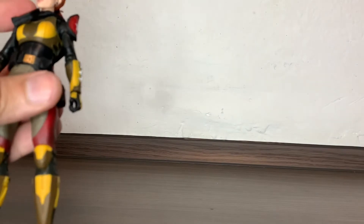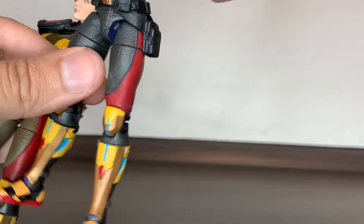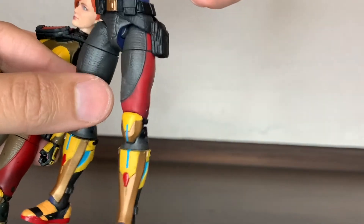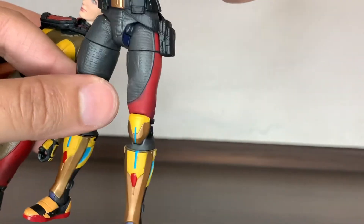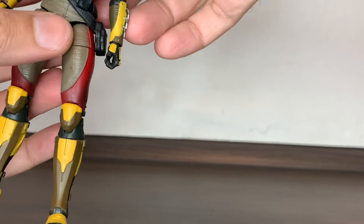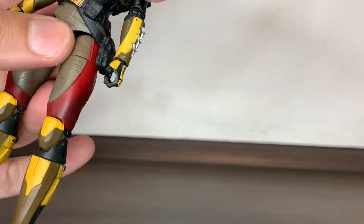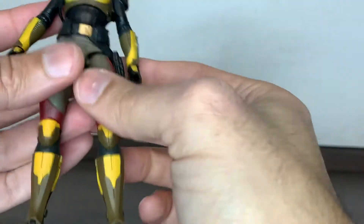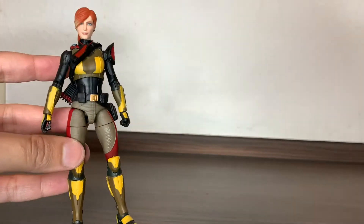Another thing I wanted to point out is that the new copy — this one had a loose waist. The legs are fine, but the waist was really wiggly and loose. This new one is just solid. She has a bit of a loose upper body at the diaphragm, just a bit, but this one is much more solid.